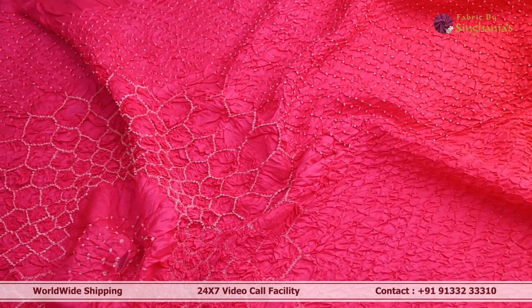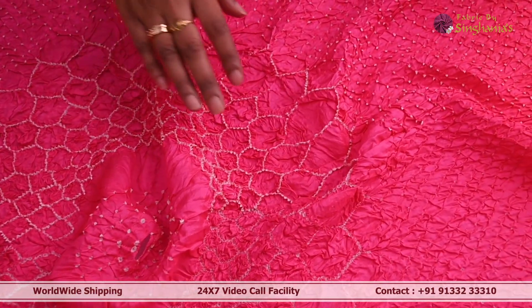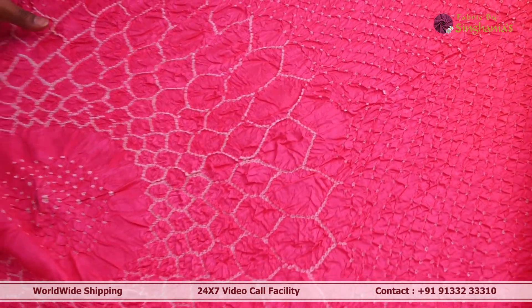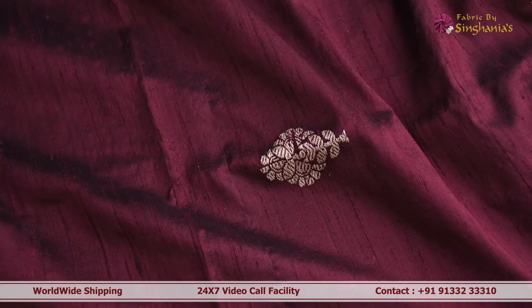Next we are looking at a bani dupatta with a very interesting ombre pattern — a gradation from pink to peach. In the body it has intricate and beautifully done bani detailing throughout, along with a floral pattern. The whole dupatta features bani detailing.